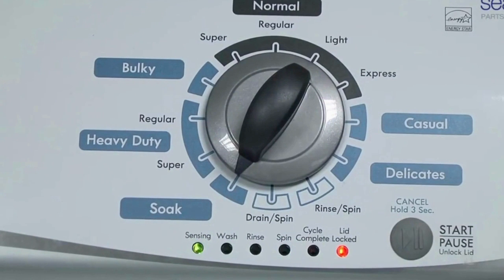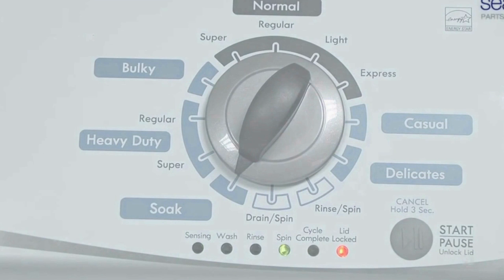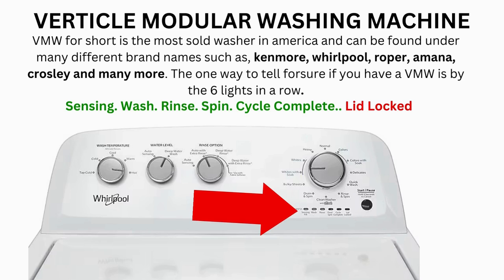The machine begins the calibration cycle, which runs for 2–3 minutes as it checks all the cycles and functions on your machine. When the calibration cycle ends, if all goes well, the lid unlocks and the washer shuts off. Now try your washer to see if that's solved your issues; if not, continue to the error code video.